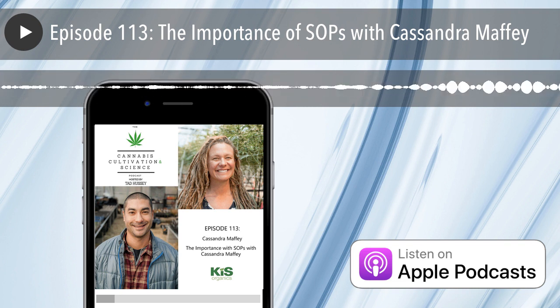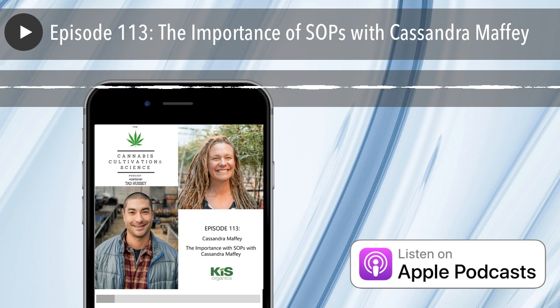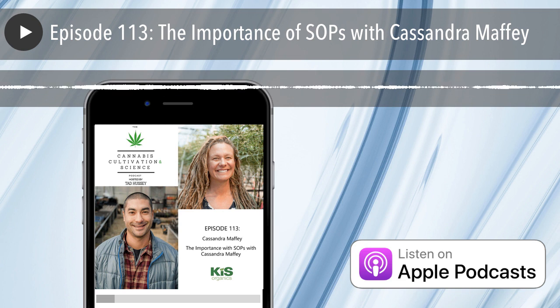Breaking it down into what you're focusing on in each of those phases makes it easier to know what to prioritize. As growers, we have a million things we're thinking about. If you know that your goal during this phase of growth is IPM, that's what you're going to prioritize every single day. In flower phase one, I need to do any additional pruning before pistils emerge. I grow in giant raised soil beds, and I need to make sure that entire canopy is prepared to be productive, filled out, and even during that flower phase one.